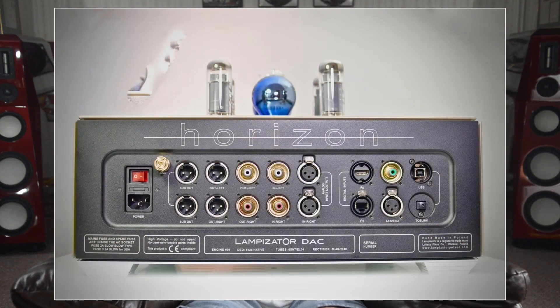Like many of the finest DACs available, the Horizon is provisioned to allow you to directly drive your amplifiers, totally bypassing your LineStage preamplifier. It offers both balanced XLR and single-ended RCA outputs, and even features a set of XLR outputs to drive stereo subwoofers, an option I have not noted with other brands' designs. My listening with the direct output from the Horizon was virtually identical to my experience using the LineStage, though for convenience and to more readily accommodate my analog source, the majority of my listening was done with my LineStage in play.